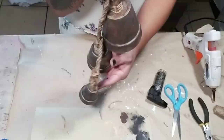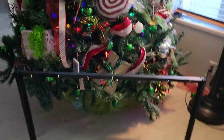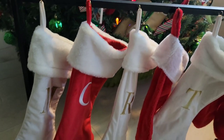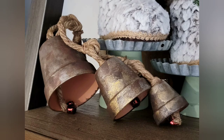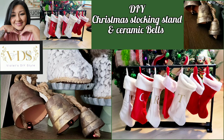And there you have it — some ceramic galvanized bells! Here I'm adding my stockings to the stand. You can place the bells on your Christmas tree or even on a bookshelf — I decided to leave mine on a bookshelf. I hope you enjoyed this tutorial; if you did, don't forget to give me a big thumbs up and share with friends and family. Until next time, stay blessed, bye!